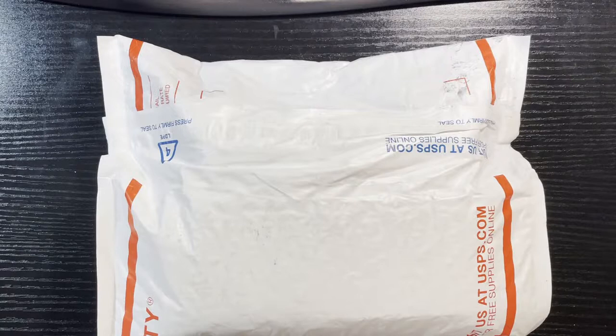Hello everyone, Retro Robbie here, and you know what day it is. It's Wild Wednesday Mystery Baseball Pack.